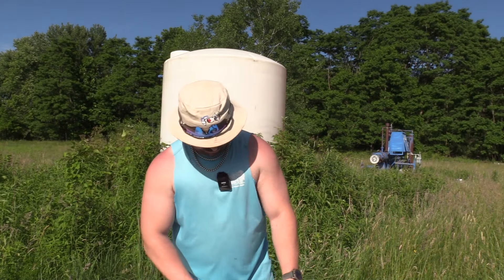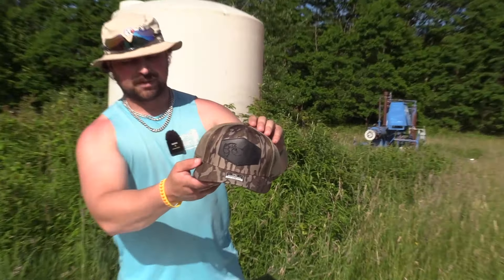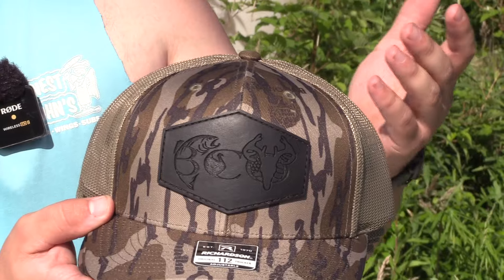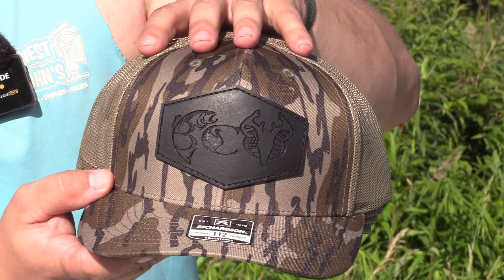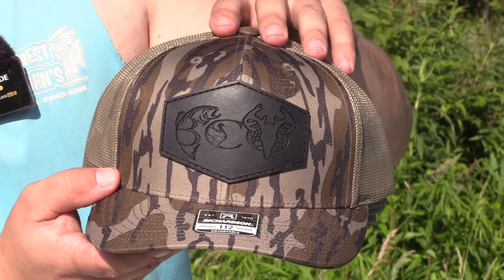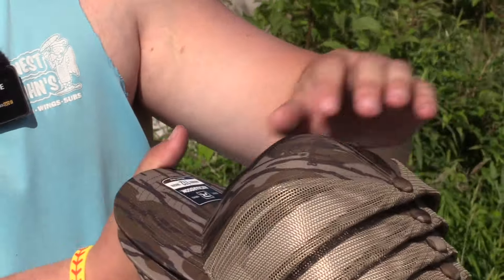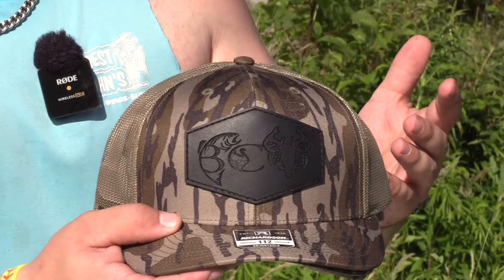I got four of them in each. The first one is mossy oak bottomland with a different style patch featuring the BCO logo. This is still a hunting hat — I think it looks really good. How's it look on camera? Pretty sharp. Oh yeah, that looks good. I think it fits the logo really well.